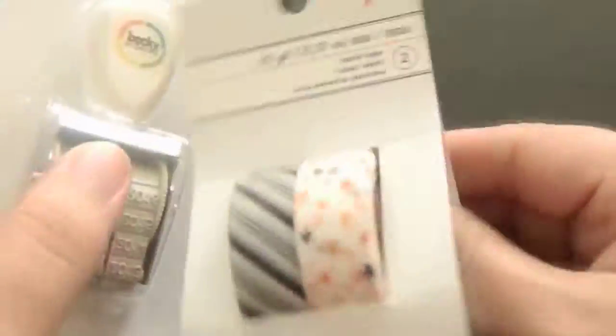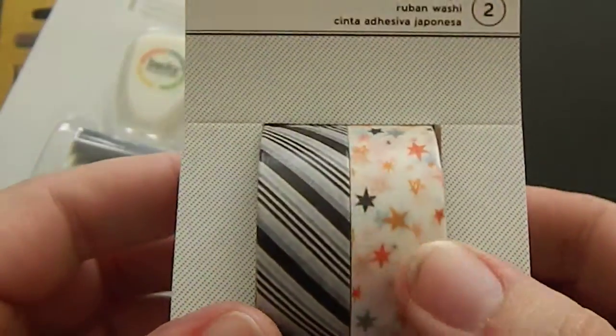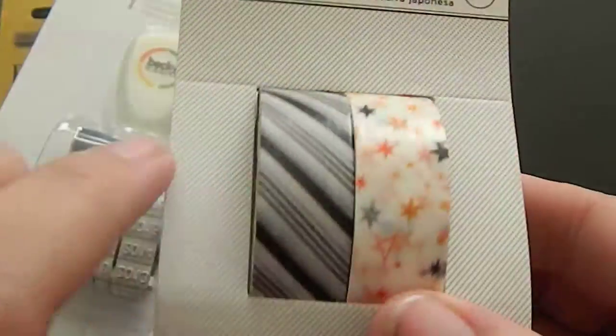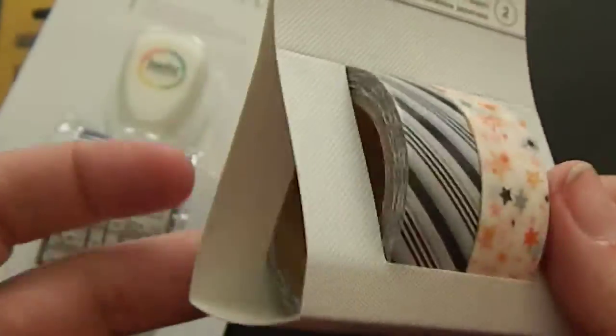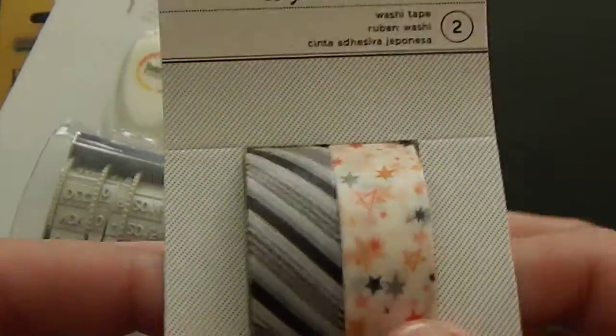Next is some stuff that I got at AC Moore. Some of it is stuff I had picked up — like this cute Halloween tape, which I really like. I like that this one isn't necessarily Halloween. I just love this. I go in there every now and again when I have a 55% off coupon, and then for less than two bucks you get something cute like this.